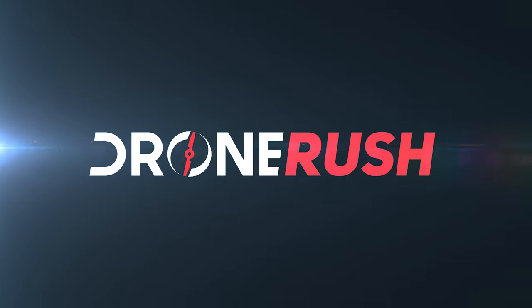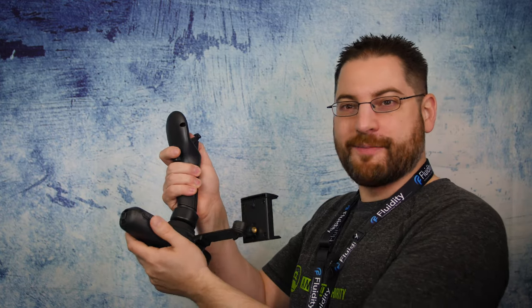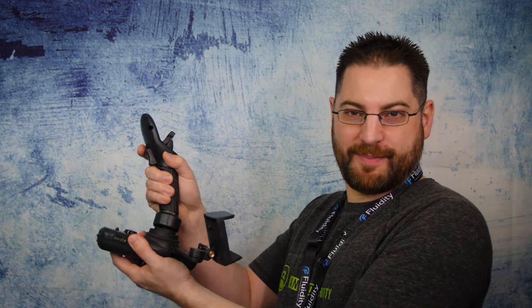This device was designed by Scott Parazinski, an astronaut and also an accomplished pilot — he's piloted fighter jets as well as some commercial airliners. This joystick is designed after those fighter jets, so it offers one-handed control.